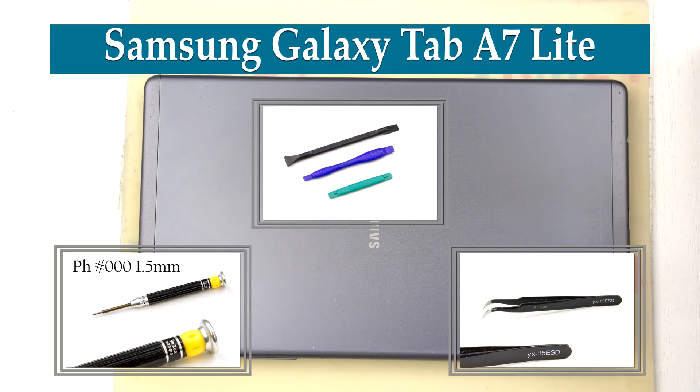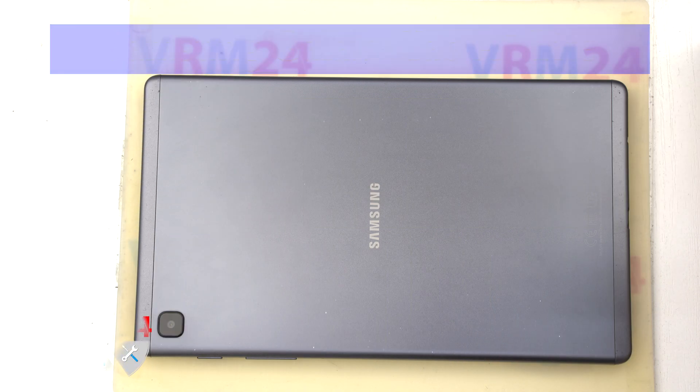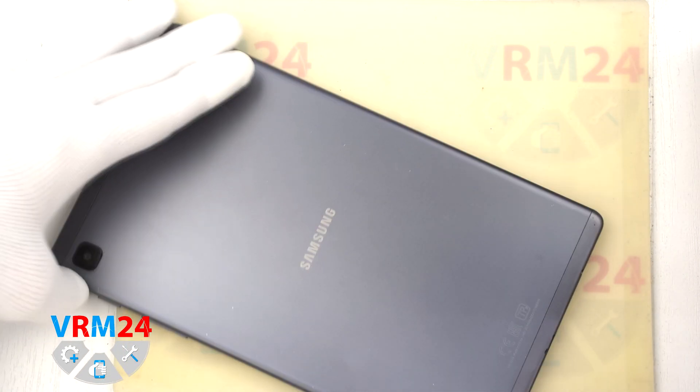Hi guys, you are on VRM24.com and today we'll disassemble the tablet Samsung Galaxy Tab A7 Lite.